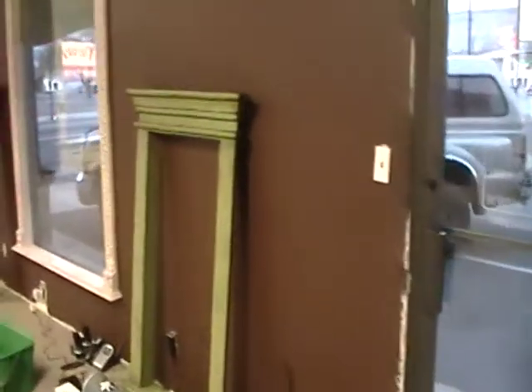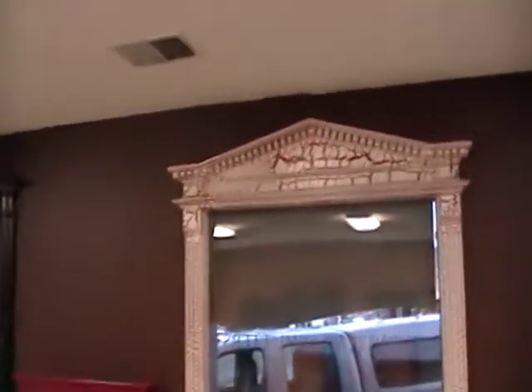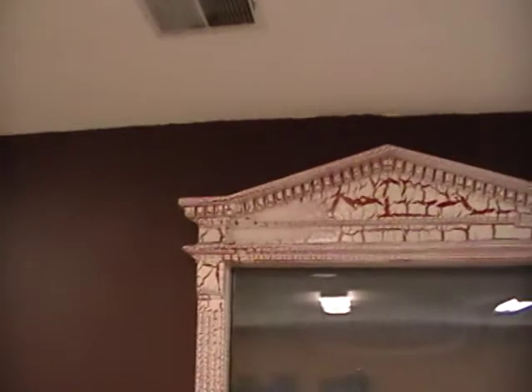We're going to be displaying that in here, and then you can see we have our green window surround — that'll be up on the wall for display. The red one will be too. And then this is that red window surround with the white crackle finish on it.